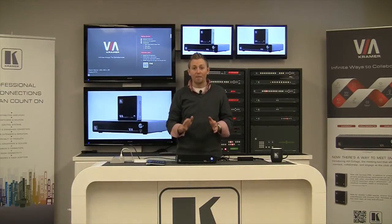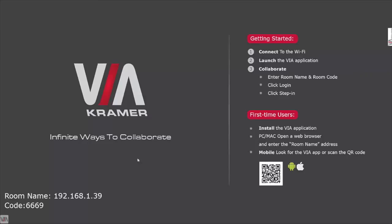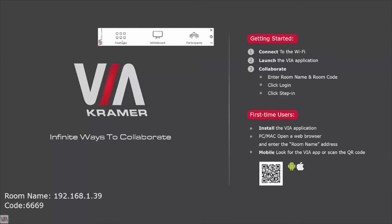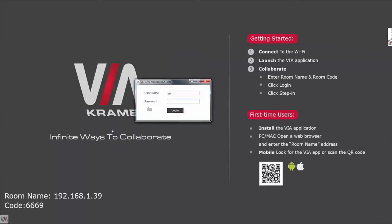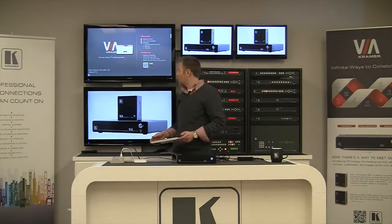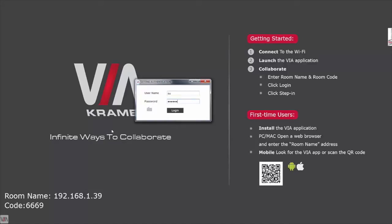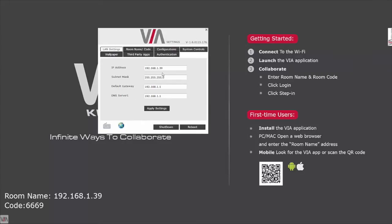The next process we're going to go through is setting the IP address so that it matches whatever your network administrator provided you with. I'm going to take my keyboard and mouse, click on the menu, open it up, and choose Features. At the bottom of Features is Settings. When you click Settings it's going to ask you for a password — the default password, which can be changed at any time, is SU Pass. I'll type that in and press Enter, which brings me into the Settings menu. The first tab is LAN settings, where I'll change the IP address to match the network settings. I've already been given the settings from my network administrator, so I'll go ahead and type those in and click Apply Settings.